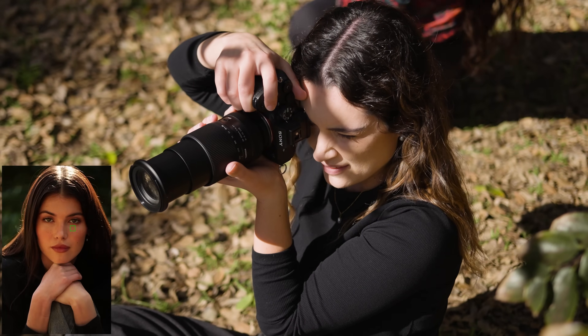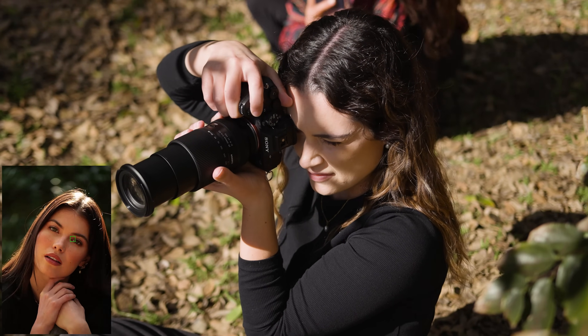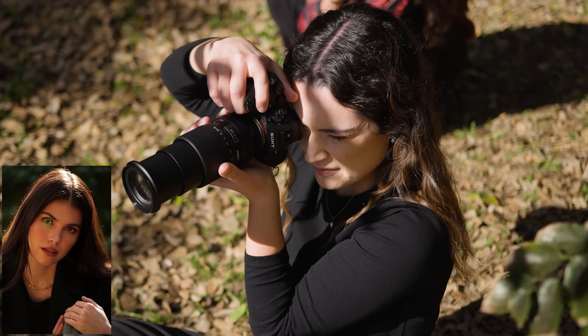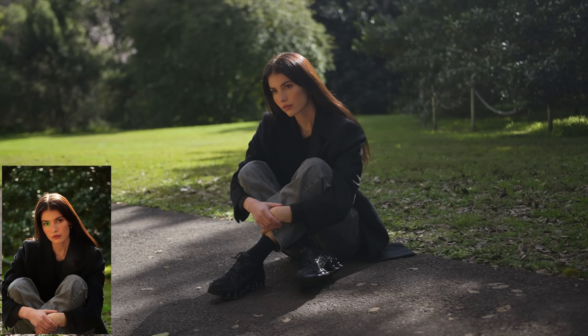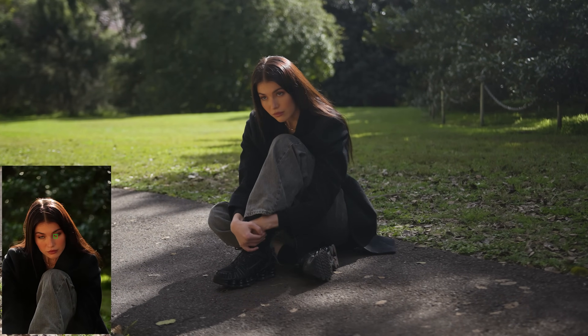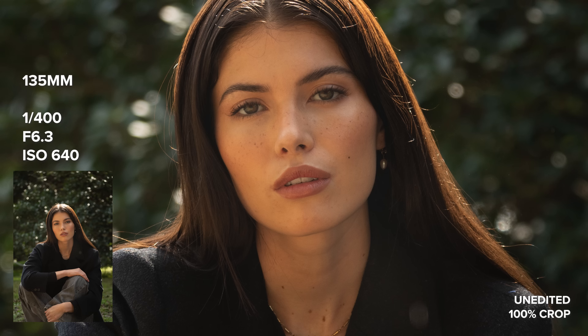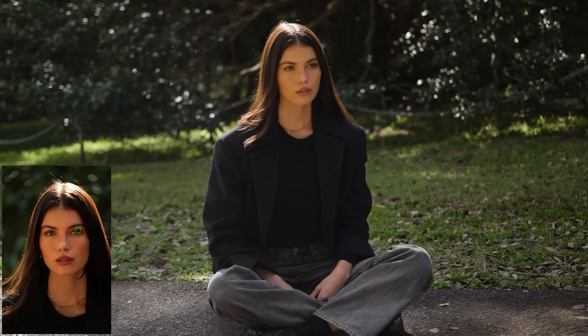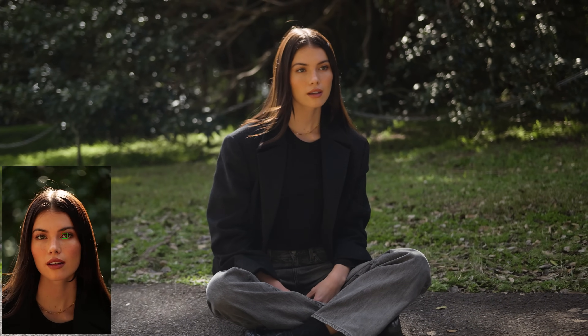Since we have a high aperture range of f4 to f7.1, this is not necessarily a lens you would purchase if you want to create photos with a shallow depth of field and lots of bokeh in the background. In saying that, depending how you position your subject against your background and what focal length you're using, you can create some photos with that look, which I did a lot at the beginning of this photo shoot where I kept Rose far away from the backdrop and was shooting with a focal length of 100 millimeters and over.